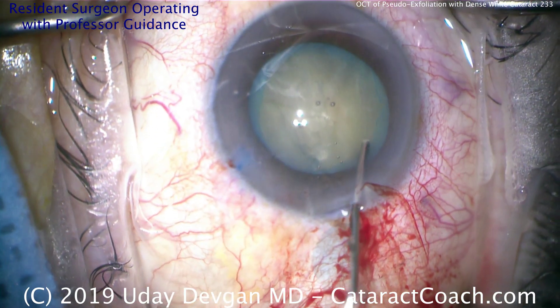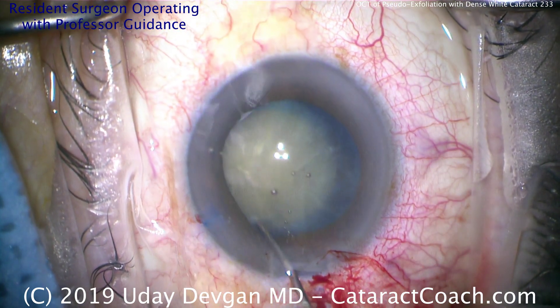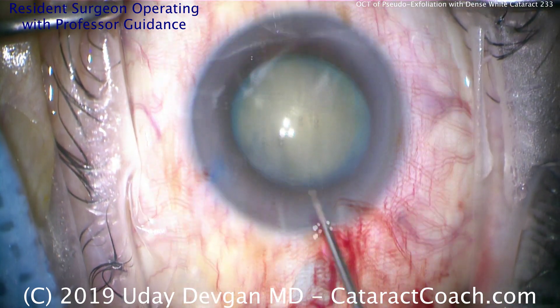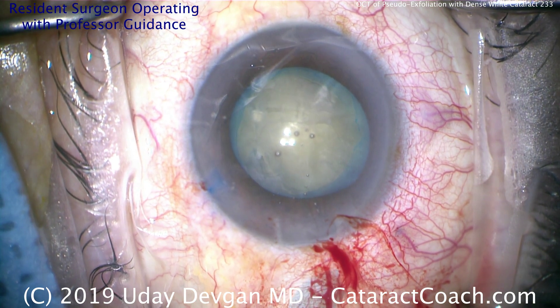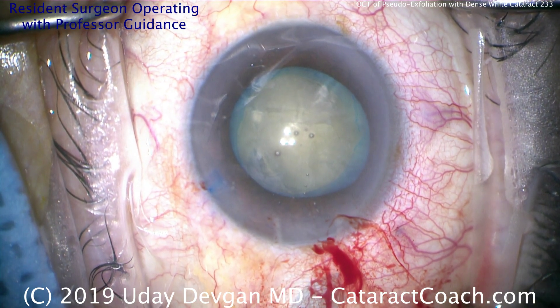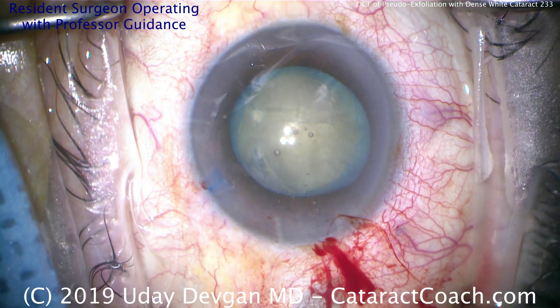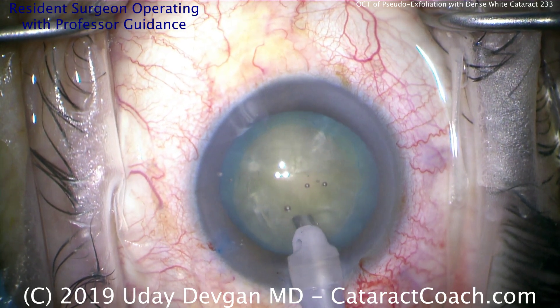Back to normal speed now. Do a little hydrodissection. We have edited the video — total length of the video today is about 15 minutes, while the actual surgical video in real time was about 30 minutes. So give yourself time for this; there's no rush. We just want to make sure we do a beautiful job. For this resident, we're going to do a stop and chop technique.